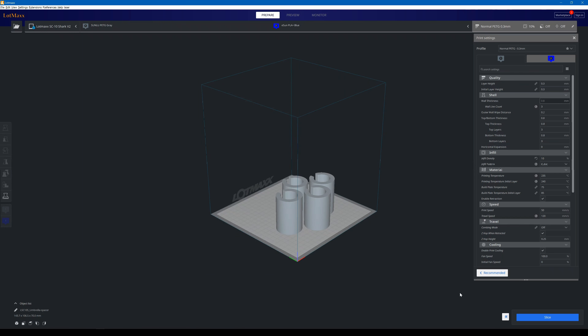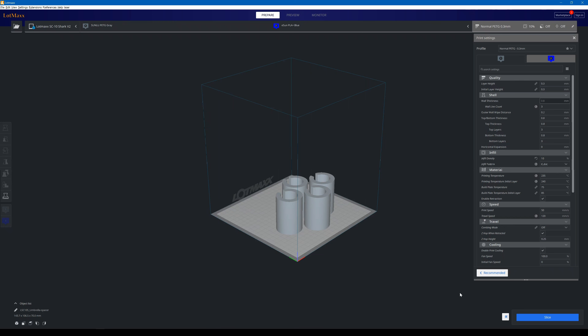This STL file and deck umbrella mount from Amazon are linked down in the description below. Let's load up our umbrella STL file to get it prepped for printing.